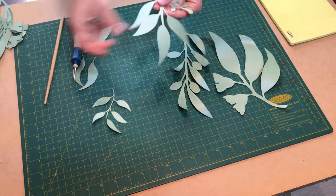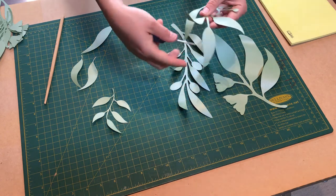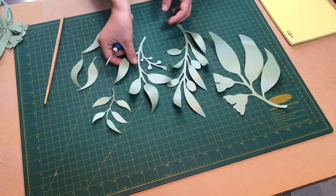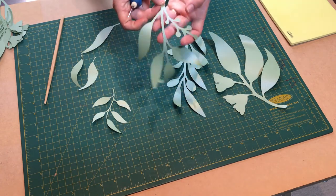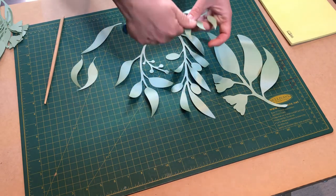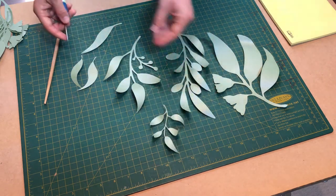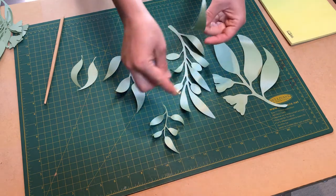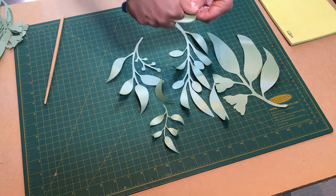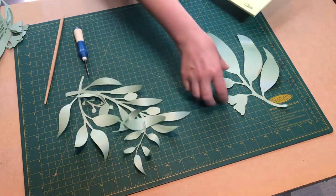You can also use your awl — just remember not to over-curl, just a little bit. Never curl this part because these are tiny gum nuts, so they should stay straight. Curl in different directions — this way, and one more this way — and that's it.